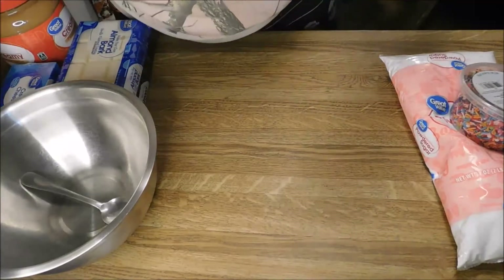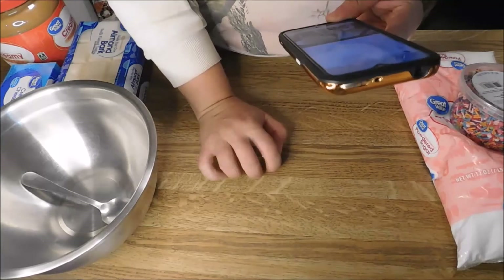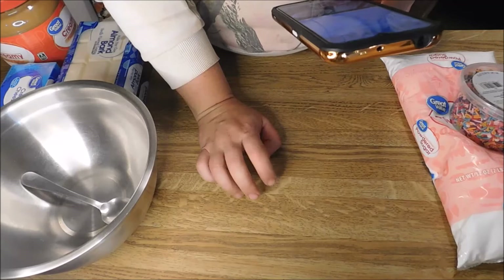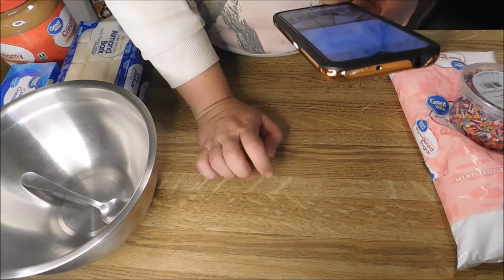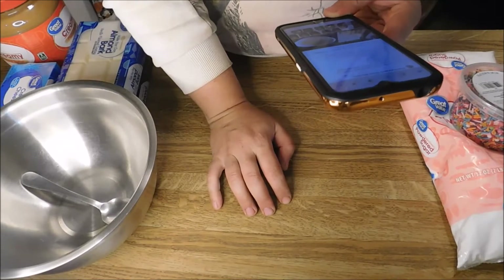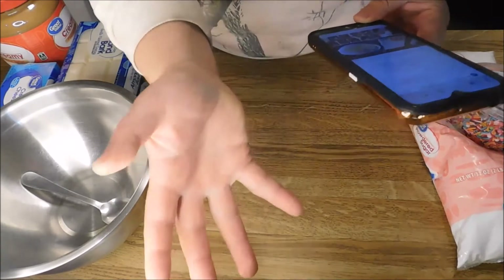So the first thing I need to do — it says eight ounces of cream cheese, three cups peanut butter, two sticks of butter — forgot butter, need butter — two sticks of butter, two pounds of powdered sugar, mixed together well and shaped into eggs. Seems pretty simple, doesn't it?